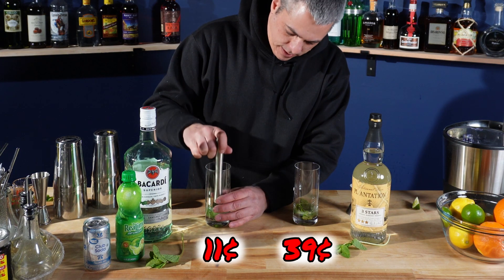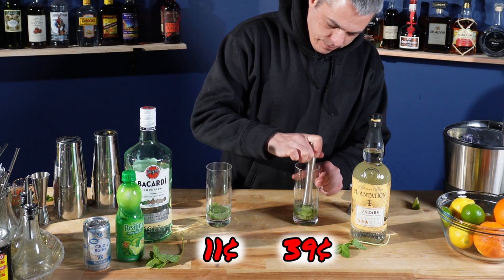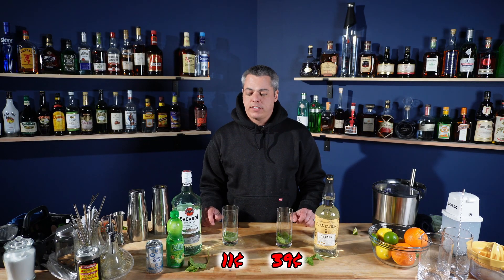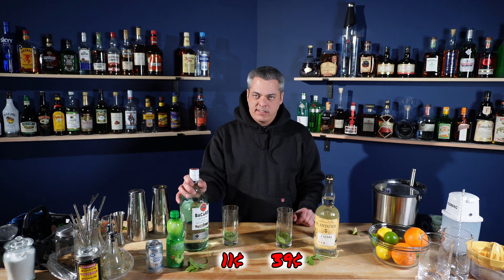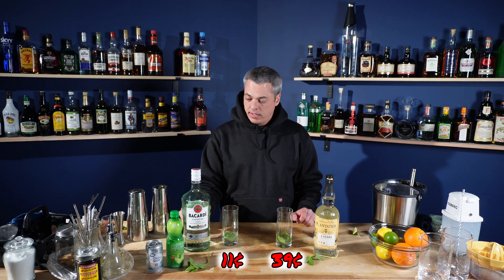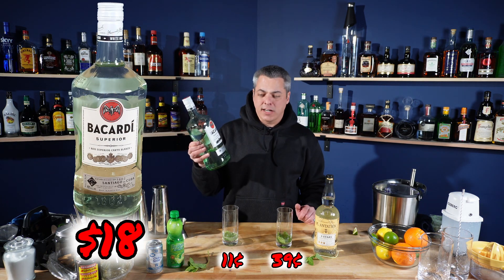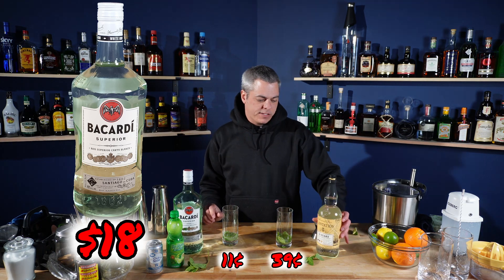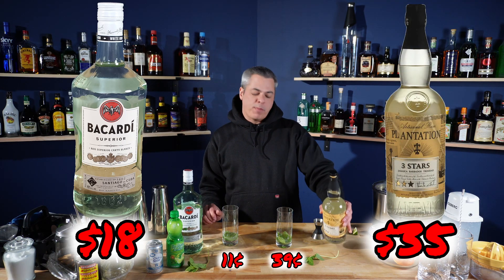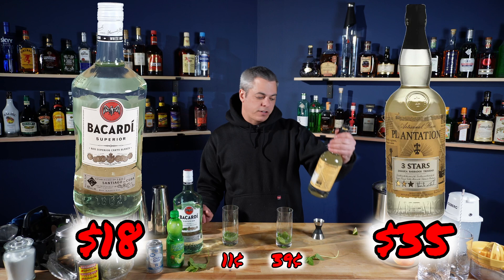And I'm going to muddle it — not smash it up too much. So the rums that you want to use for this, you want light aged rum. The color doesn't matter. You probably want a column still to keep it nice and light and refreshing. Cheap is good old Bacardi — this handle of Bacardi is 18 bucks. And then for expensive, I'm going to be using Plantation Three Star. It's a blend from Jamaica, Barbados, Trinidad. Supposed to be very good in a mojito — it is $35 for a liter.